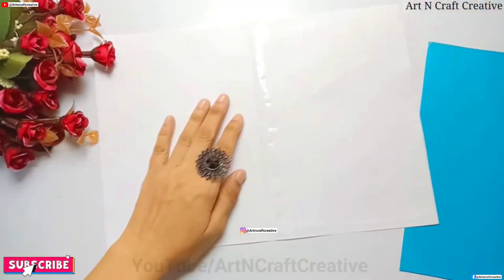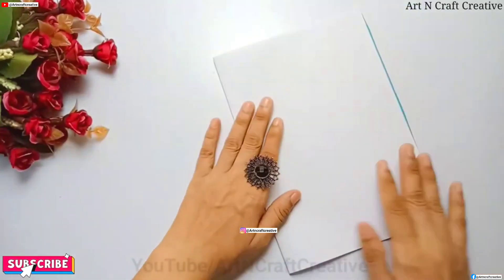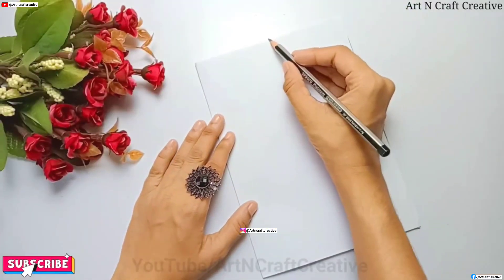First of all, we have made an A4 size paper. After folding it in the middle, it will be a centimeter. It will be a blue color paper. After that, I am marking the pencil card here.